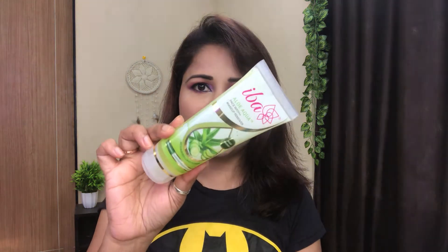Hi guys, what's up and welcome back to my channel. Today I'm going to review two items: one is a makeup remover and the other one is a silicone face scrubbing pad. Without wasting any time, let's get started. Let's start with the first product, the makeup remover, and this is by Eba.